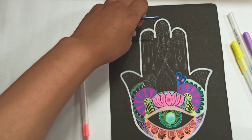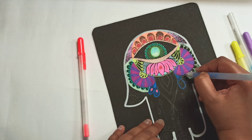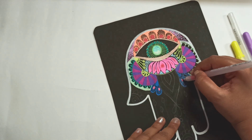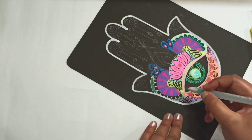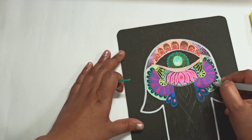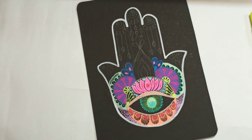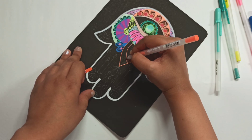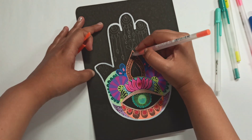The Hamsa can be hung either way — fingers pointing down or fingers pointing upward. When it's pointing up, it is warding off evil, and when it's pointing down, it's bestowing blessings.